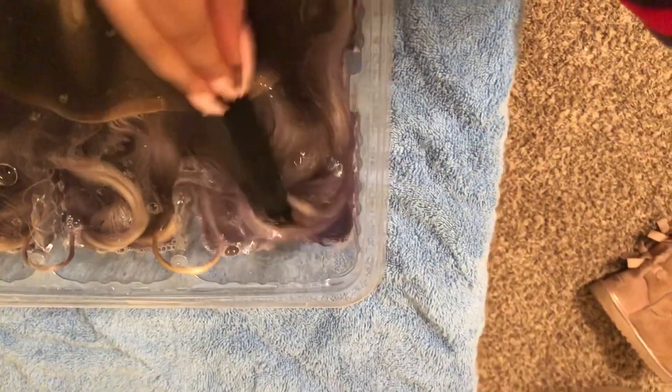I always used to think that when you put the frontal in the hair dye and water, the lace was going to dye too along with the hair. But no, that doesn't happen at all, so don't be scared about that. You can put the lace in there.